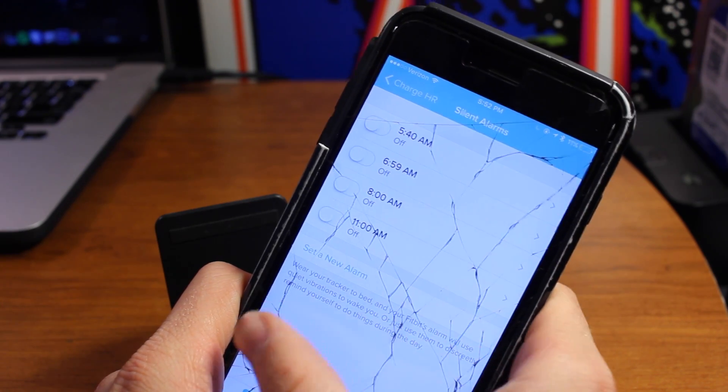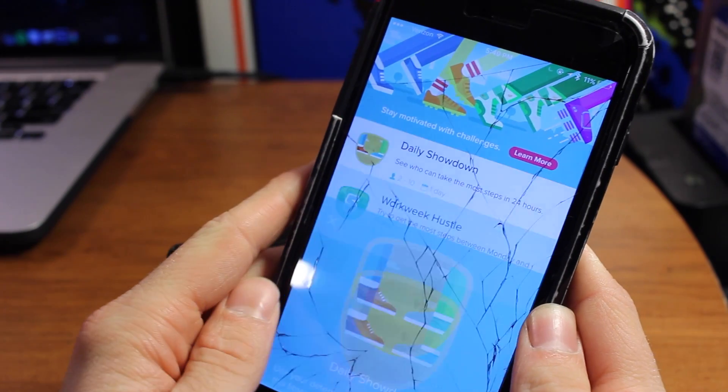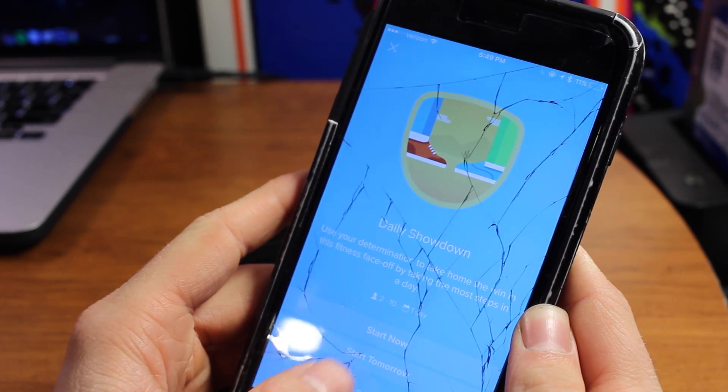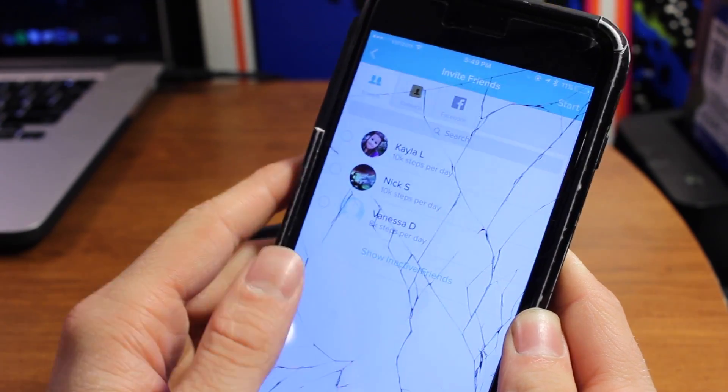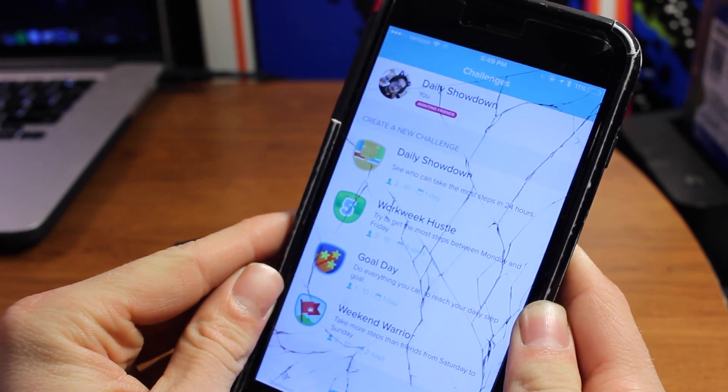What's also nice about the app is there's a social media aspect to it. You can add friends via email and they can set up challenges every day or every week to compete on who can get the most steps in a certain time period.